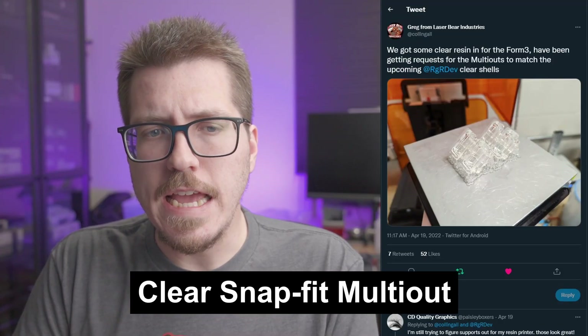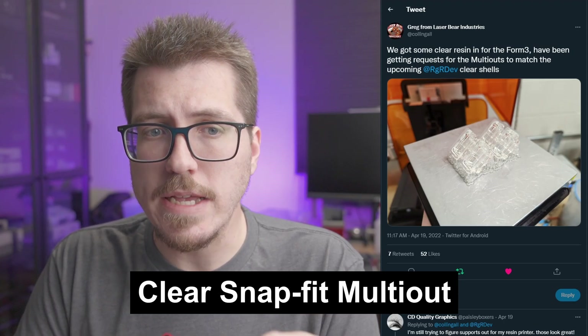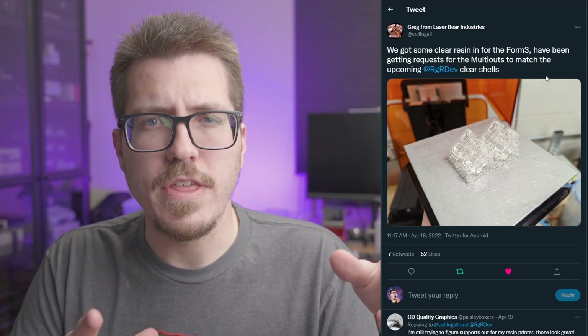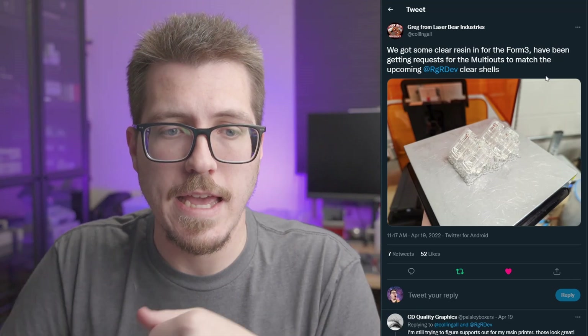To go along with the clear NES shell, Greg from LaserBear showed off some really awesome looking clear resin 3D prints. These are 3D printed multi-out pieces designed to go along with the NES RGB so that you can use Super Nintendo style cables with an NES RGB instead of the DIN-8 cables. Those DIN-8 cables are really only useful for the NES RGB, though you could also use them with the Minigun Supergun. Using this multi-out connector, you can use your Super Nintendo cable with both the Super Nintendo as well as this NES.